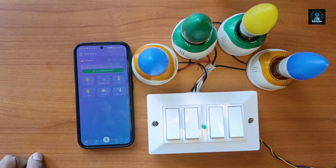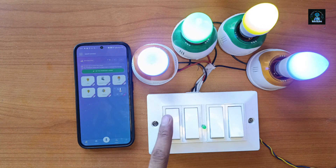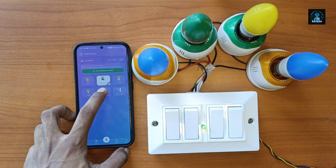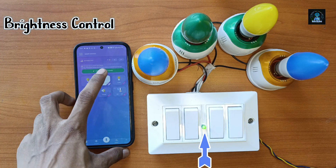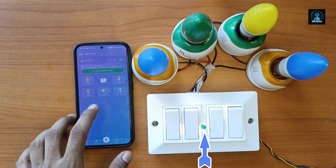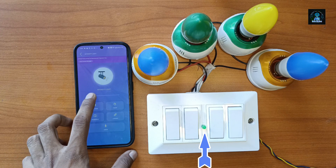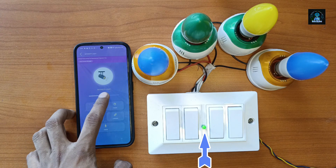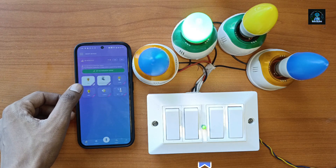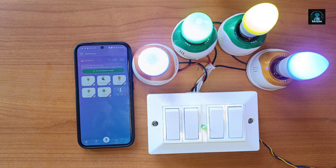You can also control the LED through the mobile application. Now let's test the brightness control.